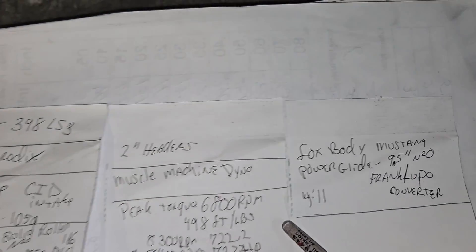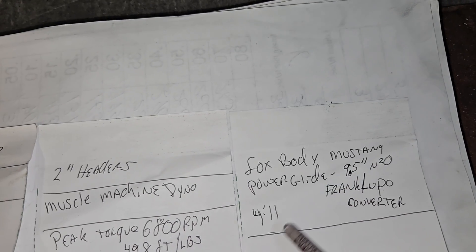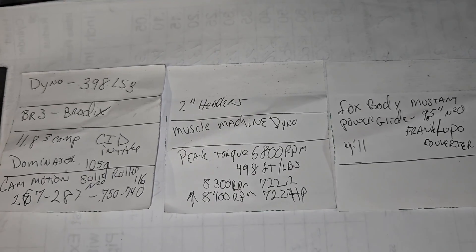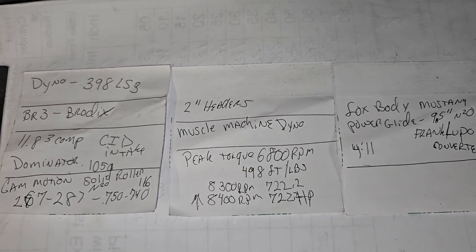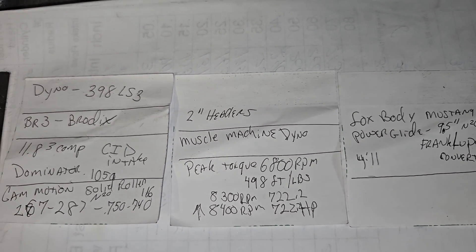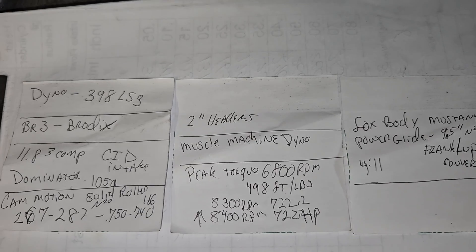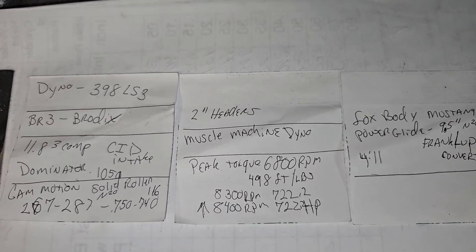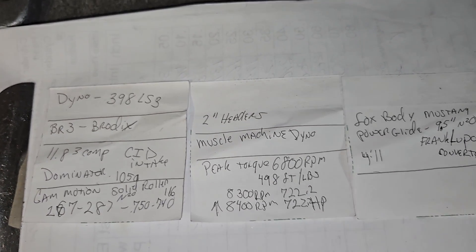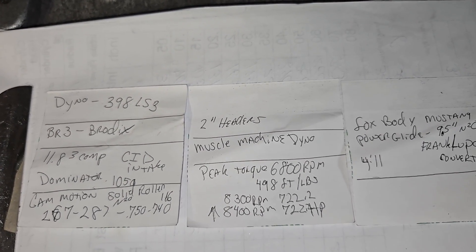Not bad for that many cubes - high RPM, sure, but not bad. It's in a fox body with a Powerglide, a 9.5-inch Frank Lupo converter, and 4.11 gears. I have a feeling it's going to run really well. It was really nice hearing from somebody even though I just tested the heads - he was thrilled to call and let me know. He called Bobby and the cam guys too, who said that's right where it's going to peak. That's their job. All right guys, thanks for hanging out, have a good night.